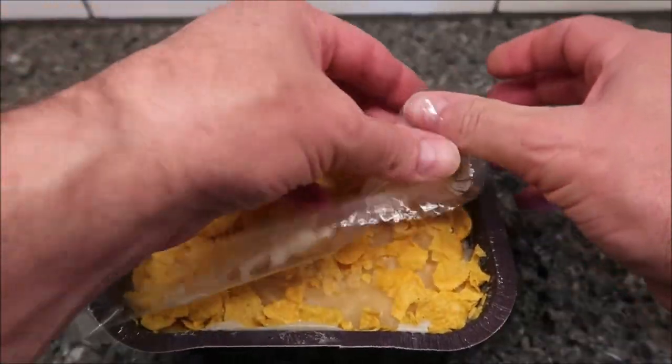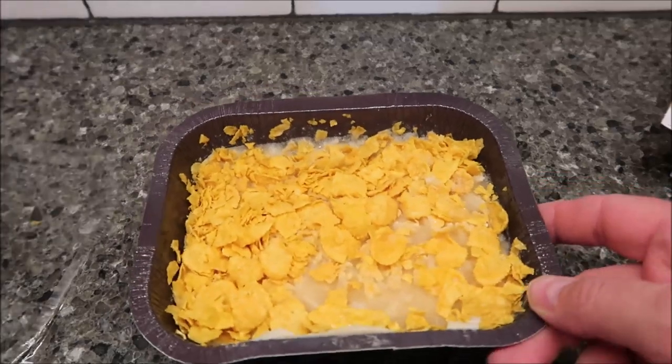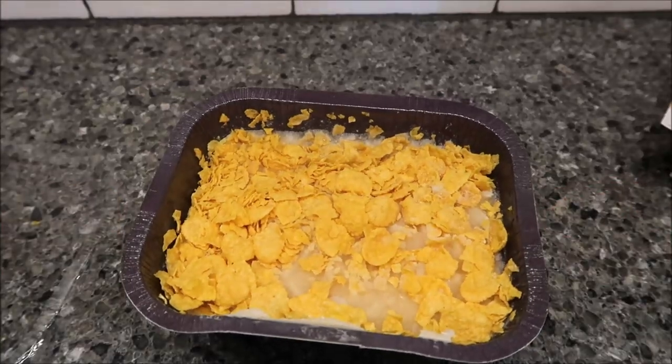Even if you do it in the oven, you could just open the package and sprinkle it on top before putting it in the oven — I mean, who cares, it wouldn't be that big a deal. But they don't do that, so whatever. So there it is — I'm gonna get it in the microwave for seven minutes and I'll be back.